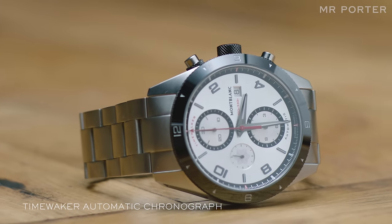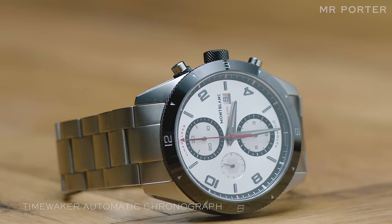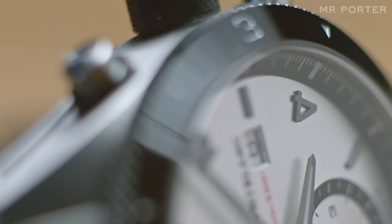The other watch I picked out is this chronograph model, which is a very muscular, robust, quite angular piece of design. It's very redolent of the classic era of motorsport.